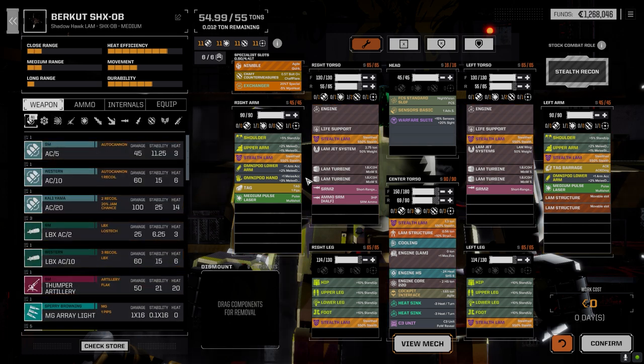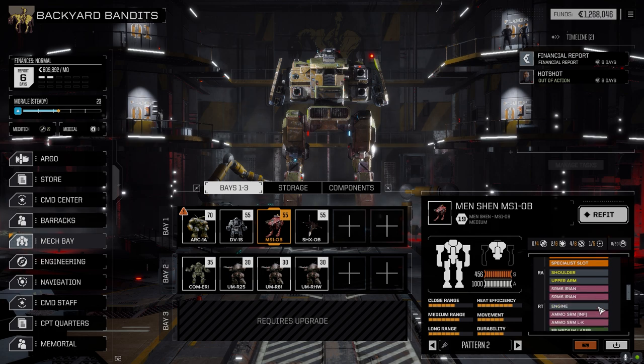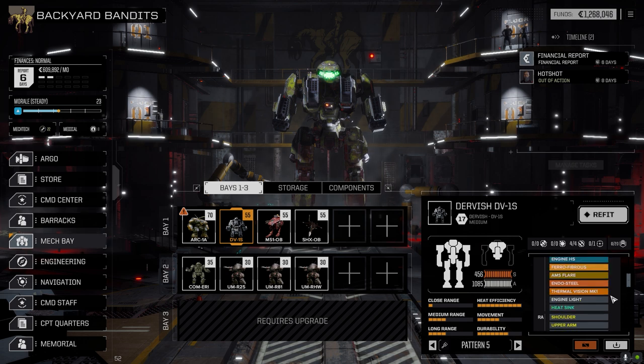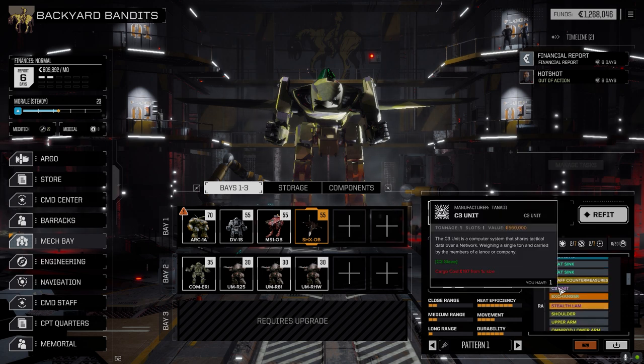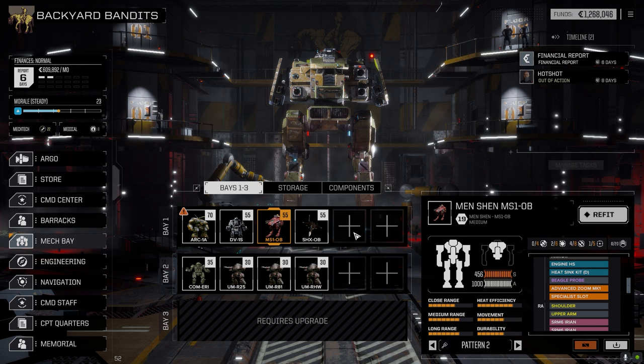I wanted to do the Man Shen, but it's already got a double heat sink kit in the center torso, so there's nothing I can do - he's already set up. The Dervish could probably use a double heat sink kit but it's running fine. I forgot I already had one in the LamMech. I want to get one in the C3 unit as well, but I'll worry about that later. The Centurion I haven't brought forward because it'll just cost us money sitting in the mech bay.